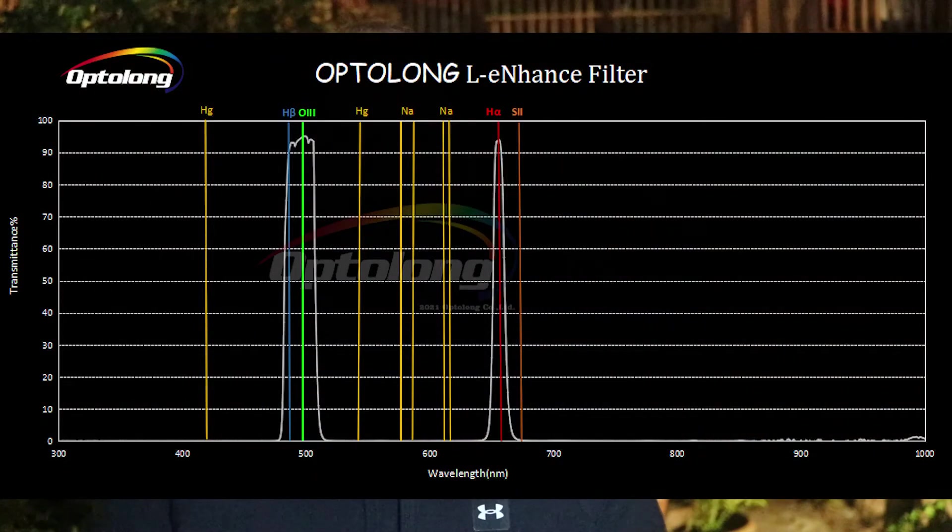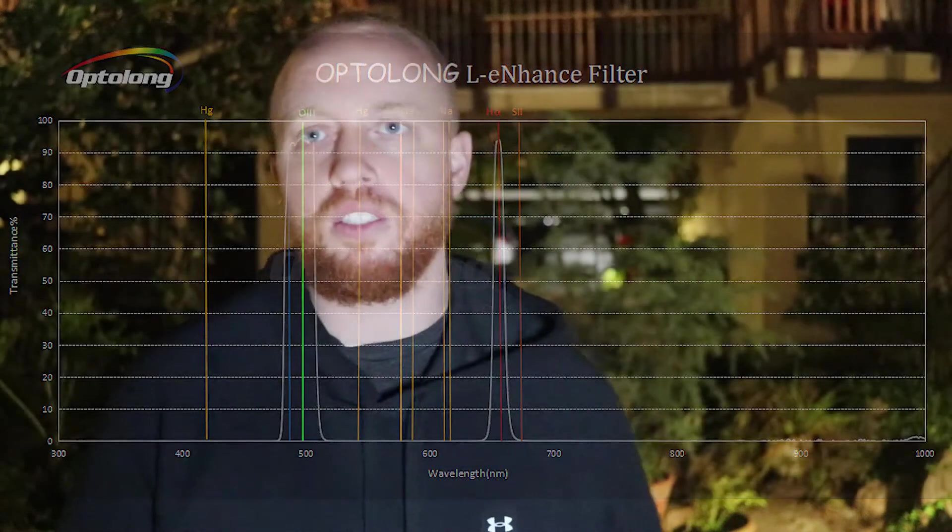This filter acts as a light pollution filter — it cuts out street lights and other lights. I'm not going to get too much into the specifics, but there should be a link below to a video I found pretty educational about the details. Other than that, we're just gonna use it and see how it works.